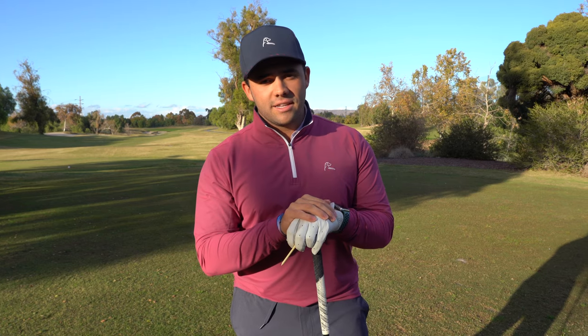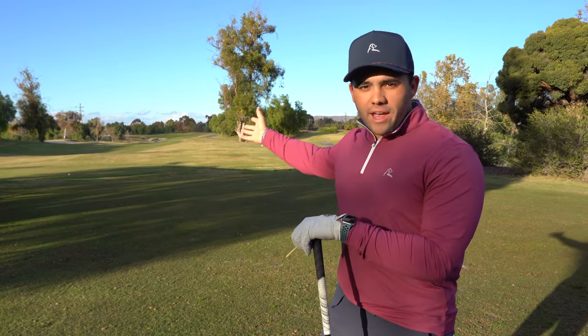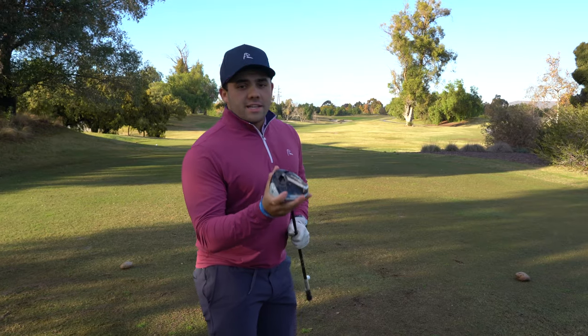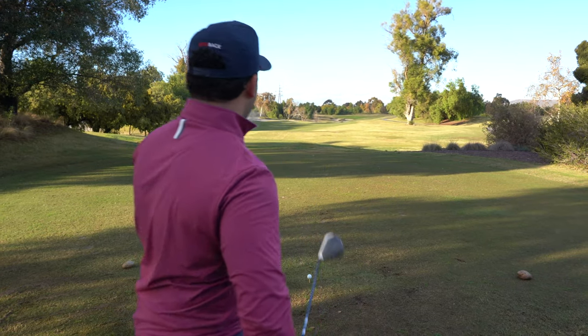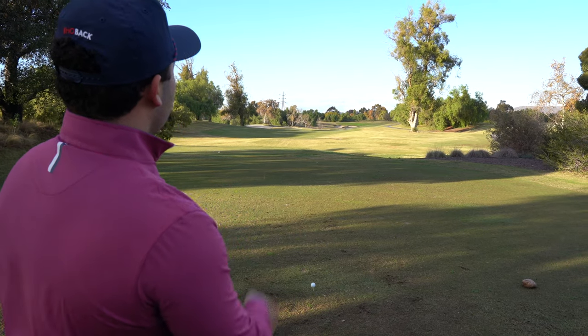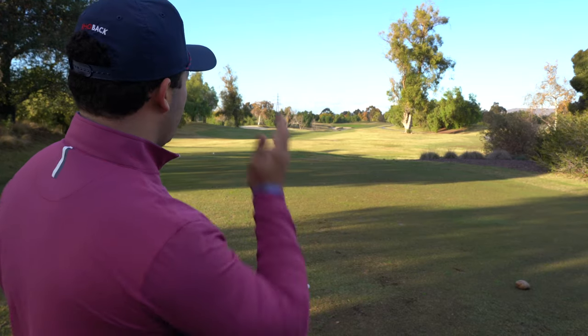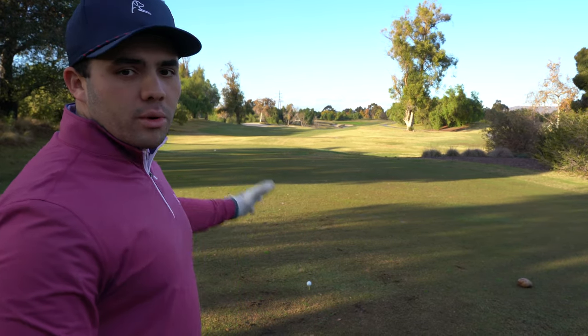We're starting on the back nine today, so this is hole 10 — par 5, pretty straight away, kind of has some turns here and there. I've got driver in hand right here and I'm going to go at this bunker out there in the distance with a little bit of a cut. That bunker is pretty far out there so I know that I can't reach it, but driver in hand first swing of the day — just going to put one in the fairway.